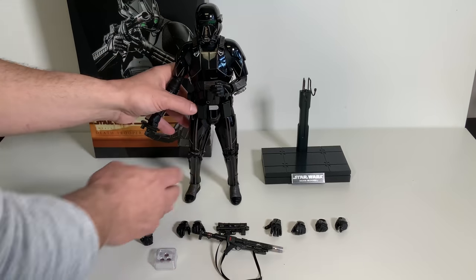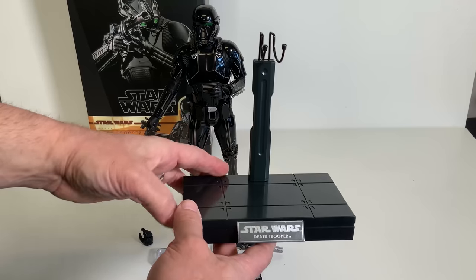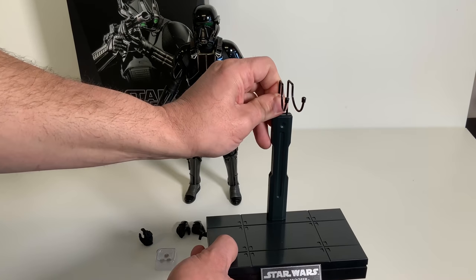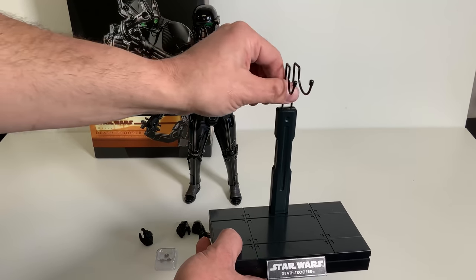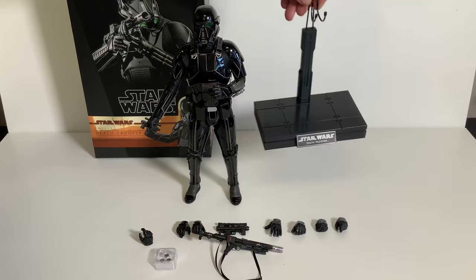We also have a display stand — a pretty simple base that says 'Star Wars Death Trooper' on it. The peg goes right up into the crotch area and holds the figure really tight, so you can put him in some really cool poses without worrying about him falling over on your display later on.